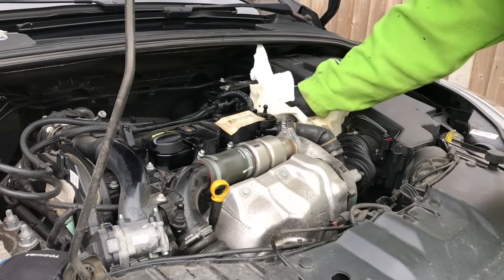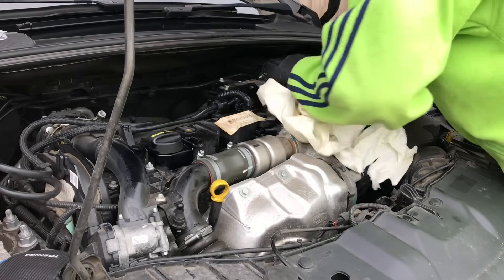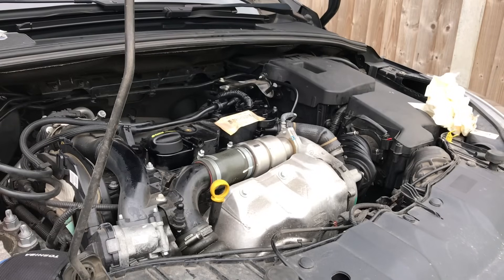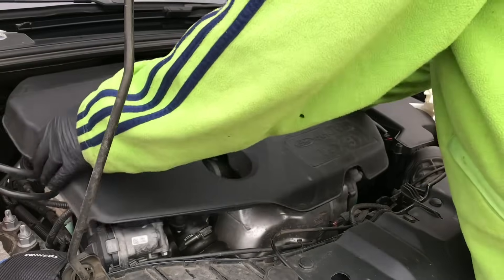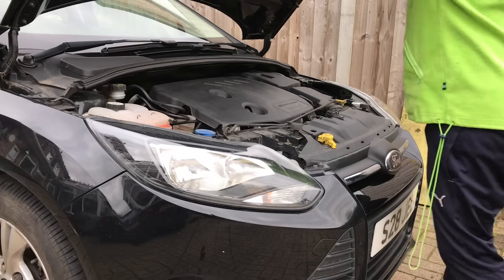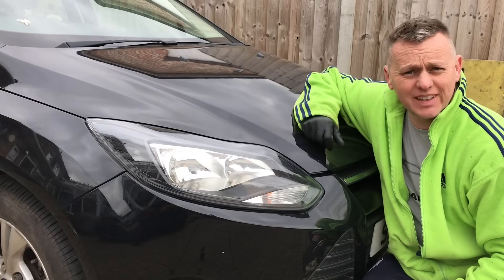Last wipe round, making sure everything's good and we've got no leaks — everything looks spick and span. Always relieved when you've changed the diesel filter and it starts. Engine cover goes back on now — gently put it in place, line up the oil filler hole and push it down onto its rubbers. Nice little job on the Focus, all sorted!